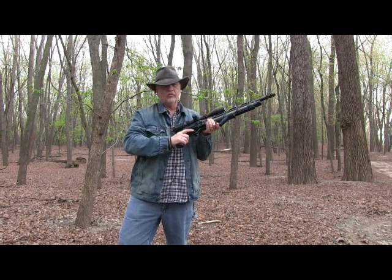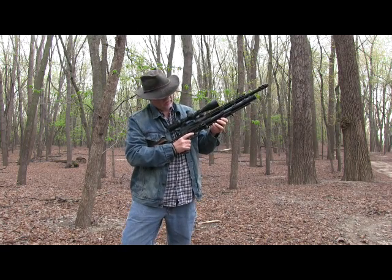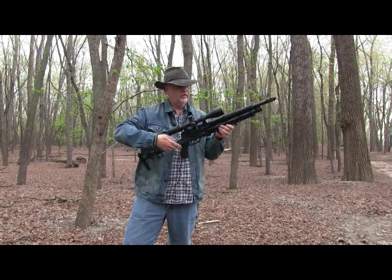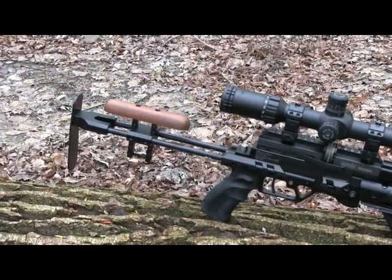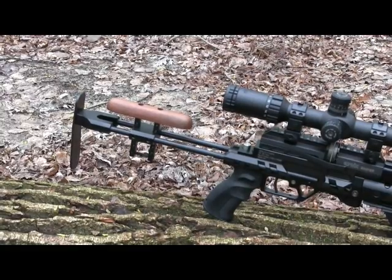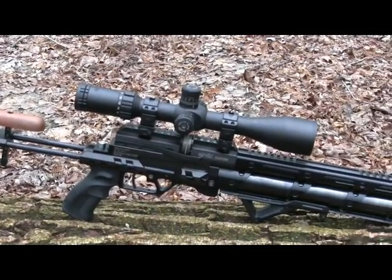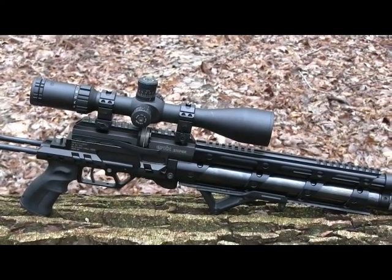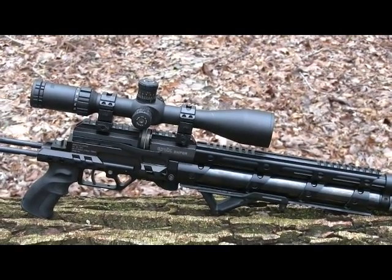There's a little bit of a decrease in velocity, a little decrease in energy levels, but this is still one very powerful, very accurate air gun. It has an adjustable butt stock — both the cheek piece and the length of pull — an ergonomic pistol grip, and that little forward fore stock. It doesn't look like much, but oh, it fits the hands so well.